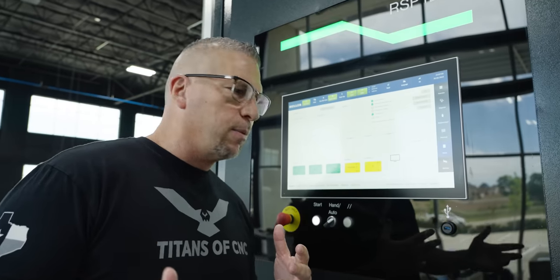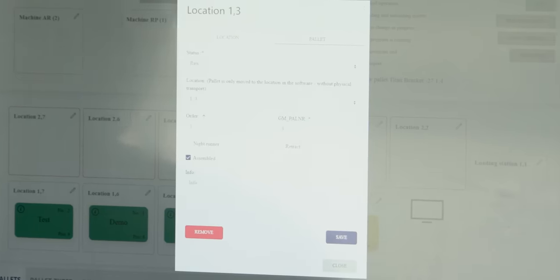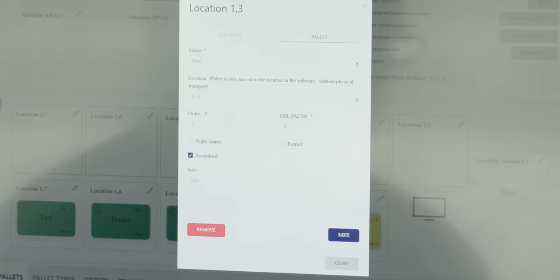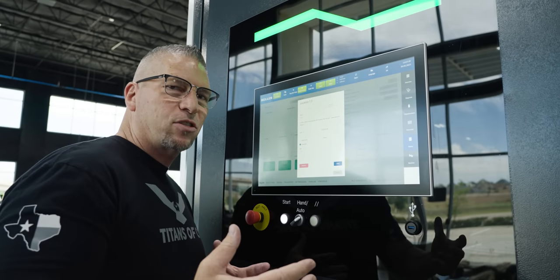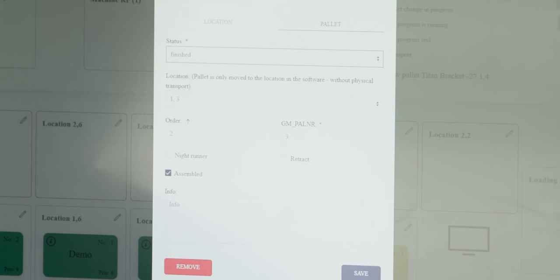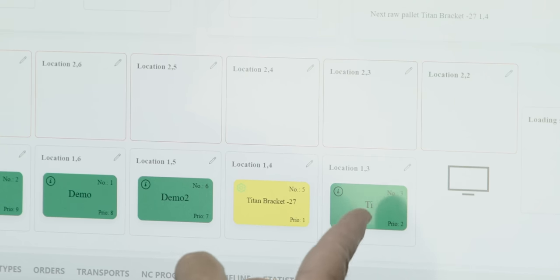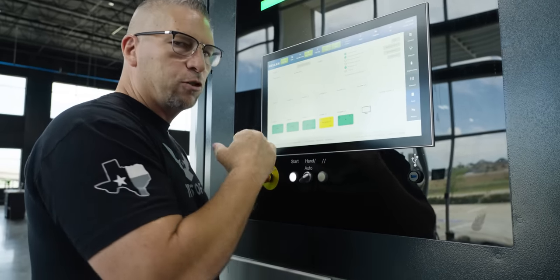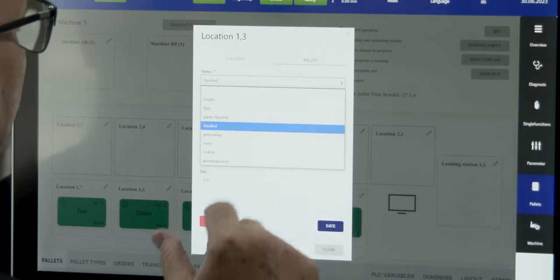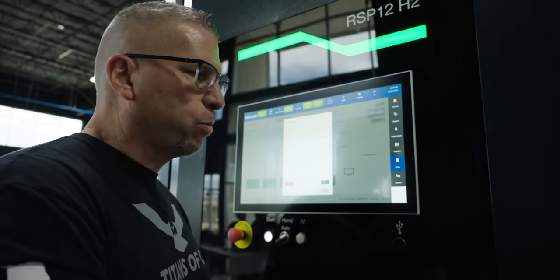A couple other things about the color coding: you can hit edit, then palette, and you see it says 'raw material' — it thinks there's raw material in that pallet. If the pallet has finished material, I can come over here, set it to 'finished,' save and close, and now we have a green pallet. Green pallets are finished; yellow is raw material. On this particular one, since it's not done, I'm going back to raw because we still have one more operation — the finish pass.